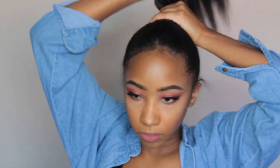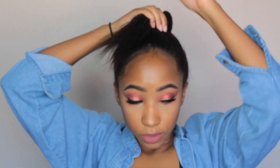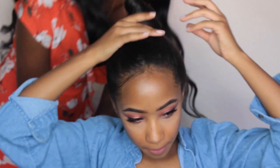And for the final hairstyle, it's just a slicked back messy or neat bun, and I think this is the easiest hairstyle of them all. I think it's just perfect for a quick and easy go-to look.